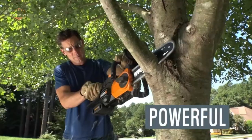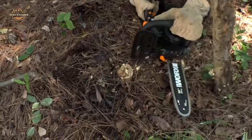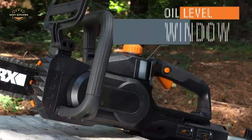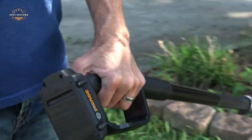A pole saw is a tool that helps you cut branches and shrubs from a distance. These tools are very useful for people with back problems or those who have trouble moving around easily. This video will review the 5 best cordless pole saws on the market, as well as how they work and their pros and cons.